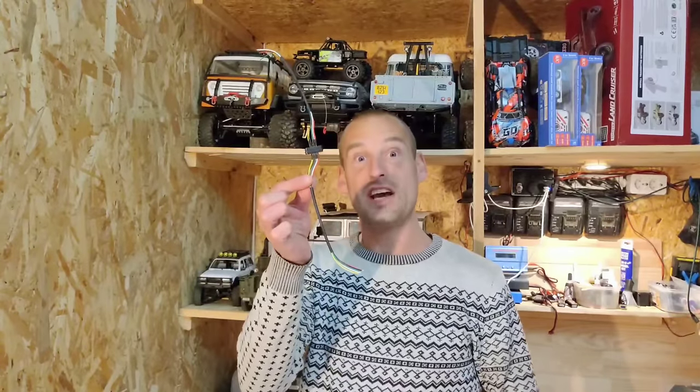Hey guys, are you into RC cars like I am? Well then, this little cable can change your life! Stay tuned!